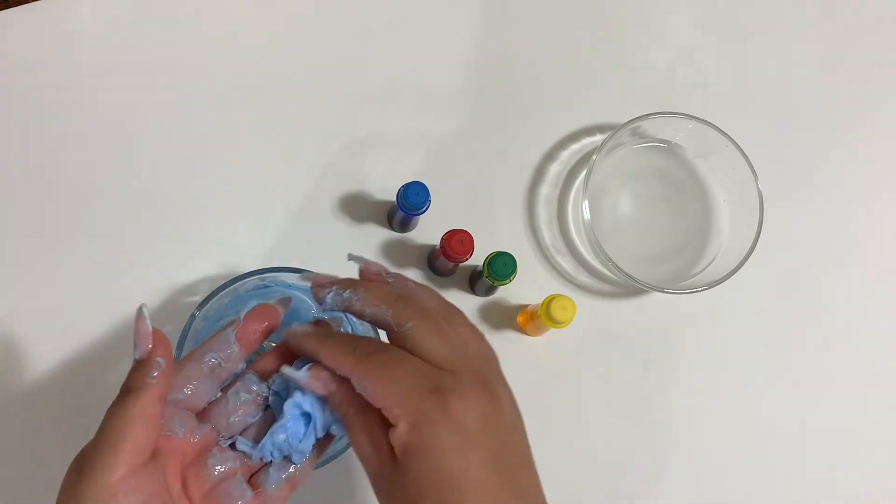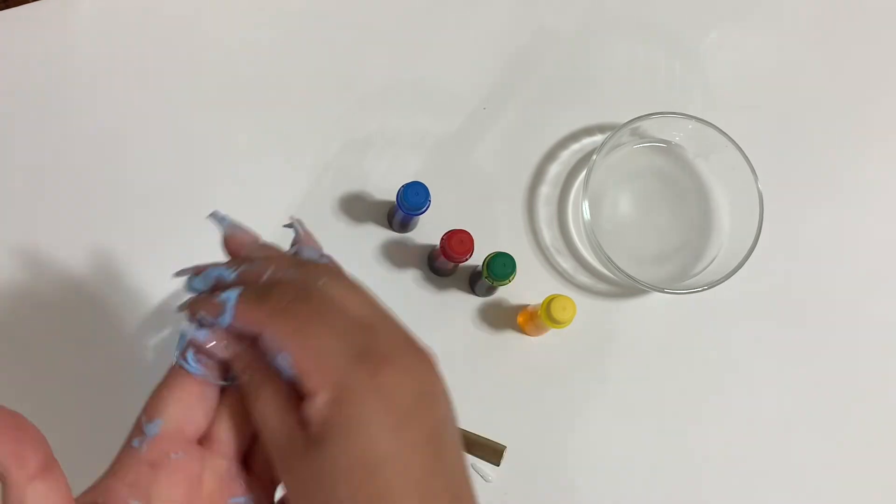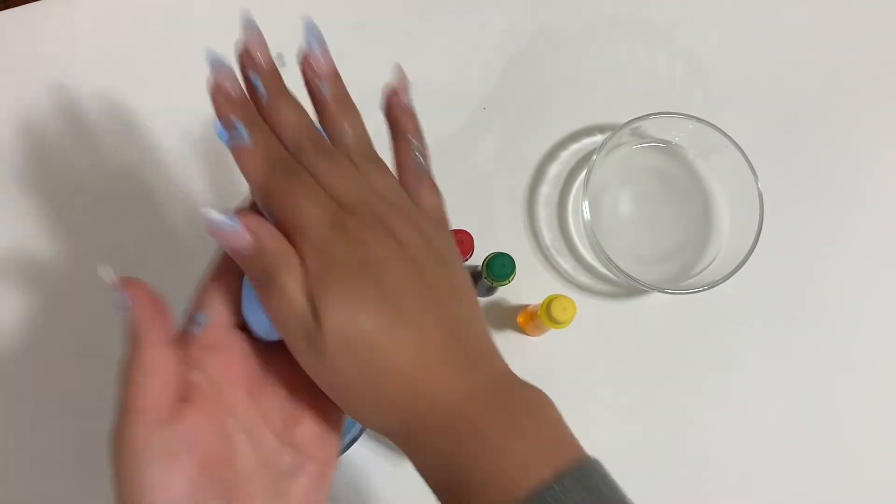If your ball feels sticky like mine did, dip it in the borax water. That will help your ball harden, and it will be a little bit easier to form a ball.